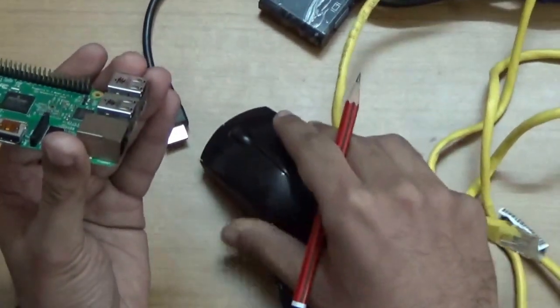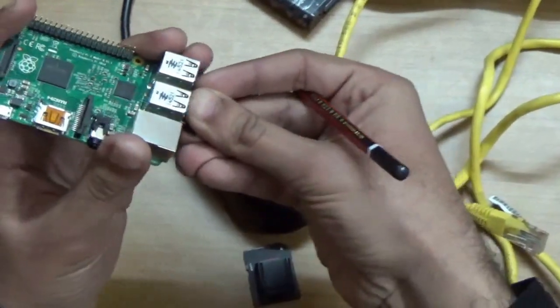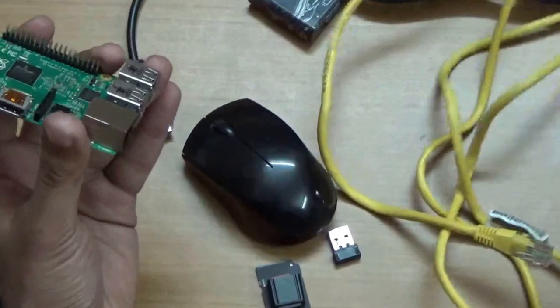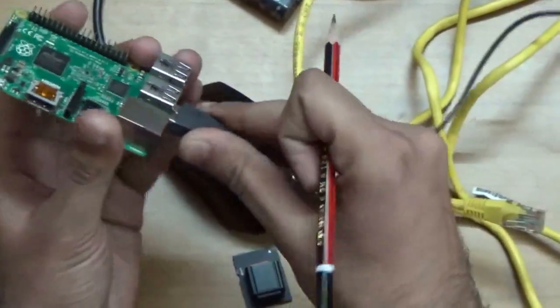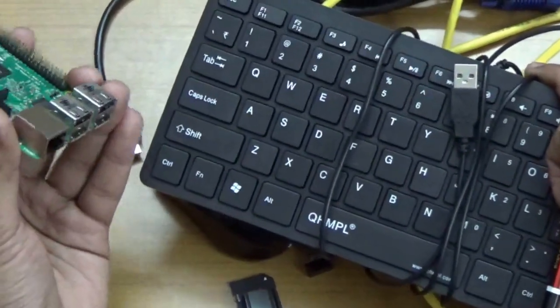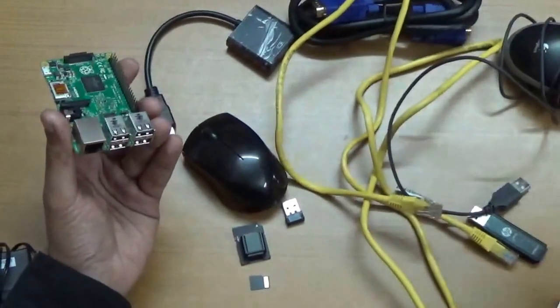I also have a wireless mouse with a Bluetooth dongle — just plug the dongle in and the Raspberry Pi is enabled with the mouse. You can also connect a wired mouse. Additionally, this portable keyboard is very important for typing commands into the Raspberry Pi.